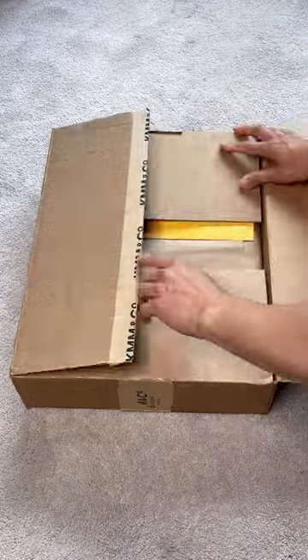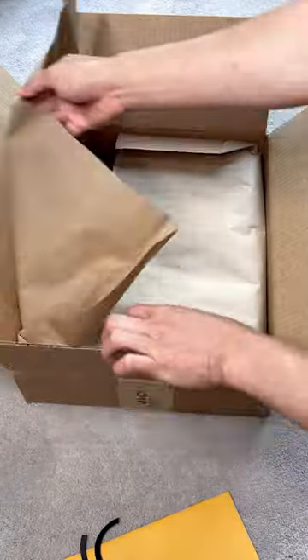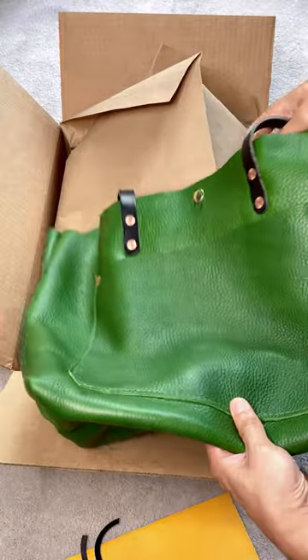Hi, welcome back. For today's unboxing, I have the market tote from KMM & Co. Here is the hang tag that came with the bag. This is my first KMM market tote — usually, I bought their classic tote.